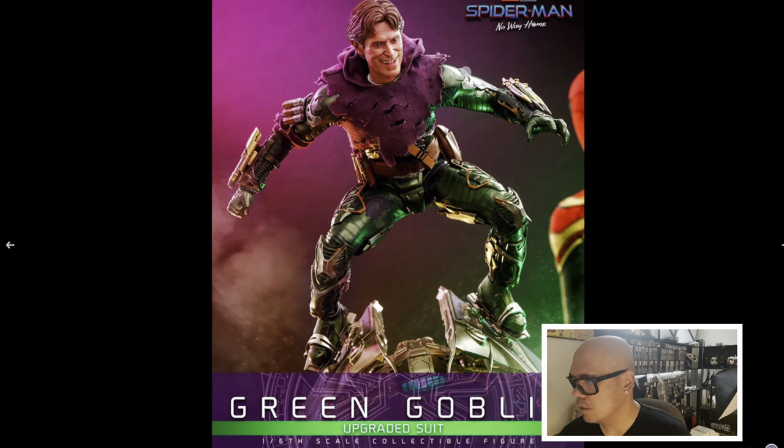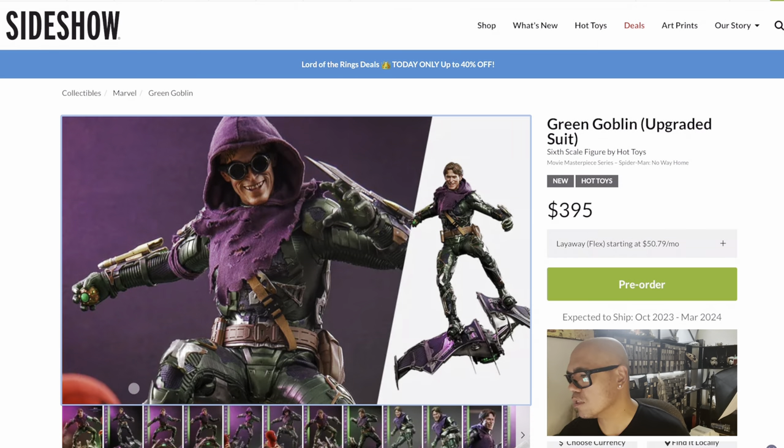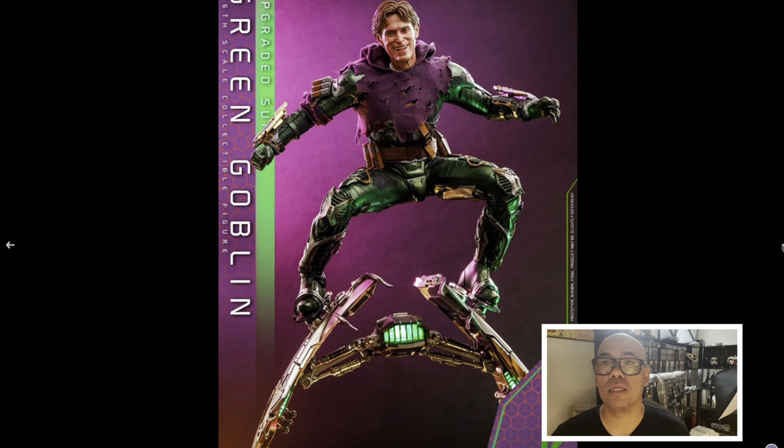Green Goblin Upgraded Suit, one-sixth scale collectible figure from Spider-Man: No Way Home. The other Green Goblin was available for pre-order but there weren't any head sculpts announced by Hot Toys yet, so now the other one has it and this one as well. I think I'm just going to pre-order this one — I don't know if I'm going to pre-order both. This one is $395 and the other one is probably not far behind.